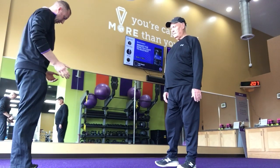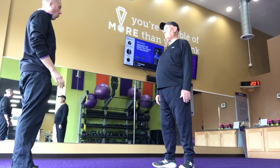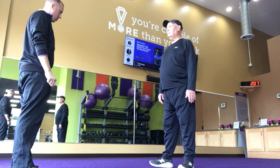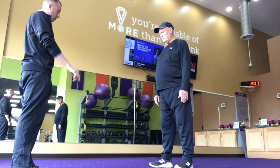I want you to get your heels about shoulder width, maybe a bit wider. Good. And turn your feet in just a little bit. Good, right there.